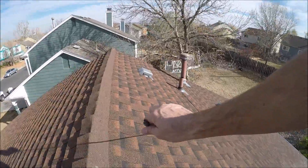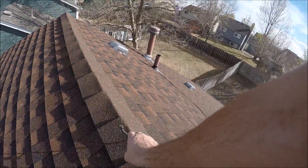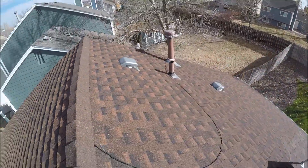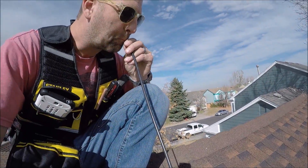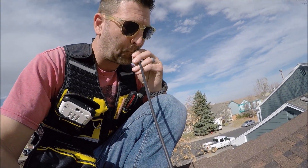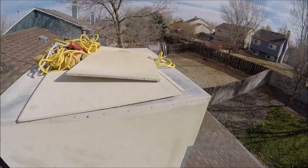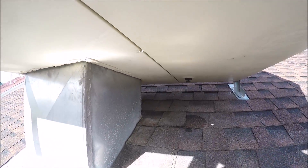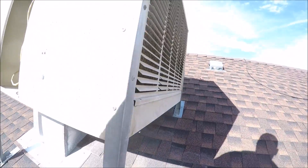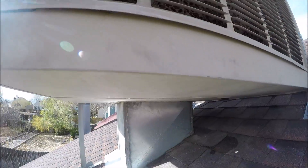I'll take this all the way up to the top here. The last thing we do is drain the water out of this reservoir, because it drains way up there.